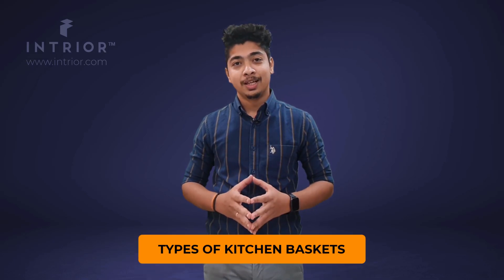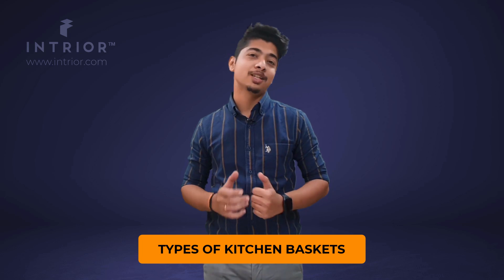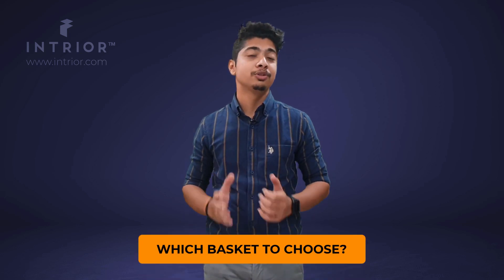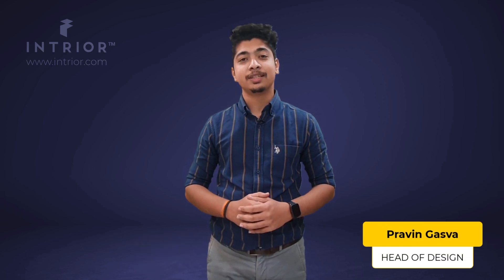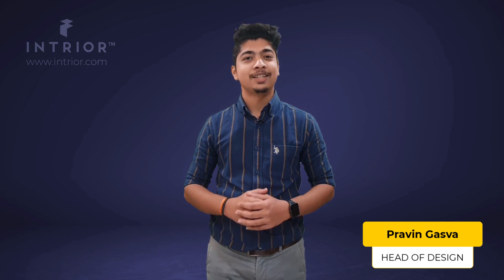Today we are going to cover what are the types of kitchen baskets for your home. This is the most common question asked by my clients, so here is the video for that. In the end of the video I will also be covering what type of kitchen basket you should use for your kitchen as per my recommendation. Hi, my name is Praveen and I am the head of design at Intrior. Let's jump into the video.